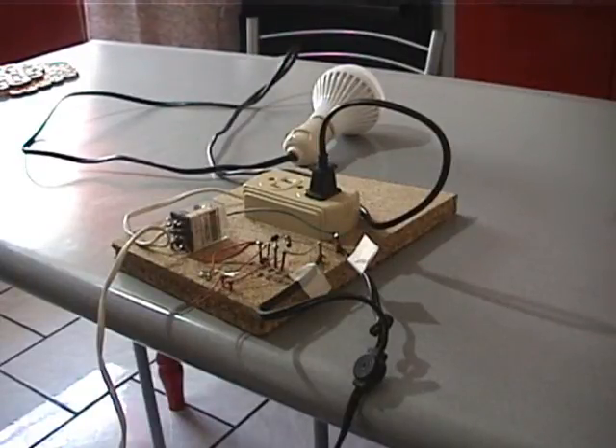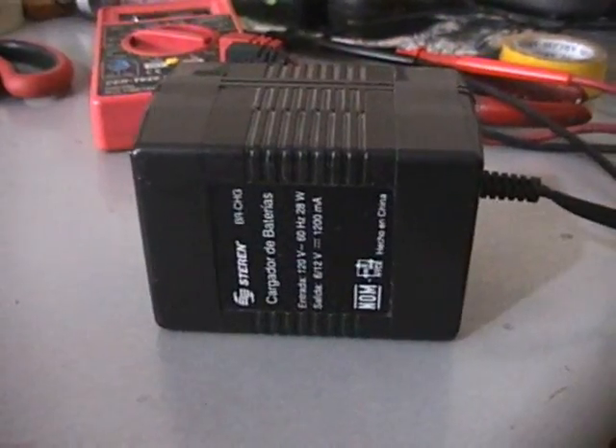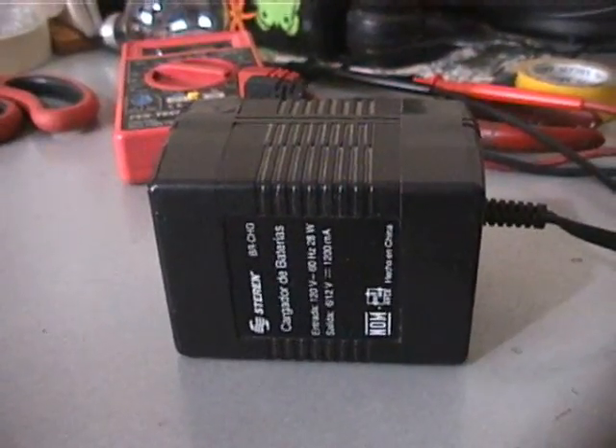The equipment for this demo requires a source of DC voltage. You may use a couple of 9 volt batteries in series, or 12 1.5 volt cells also in series.